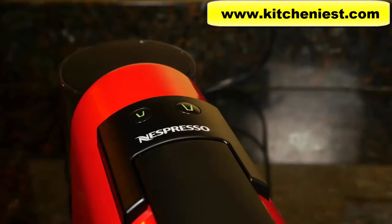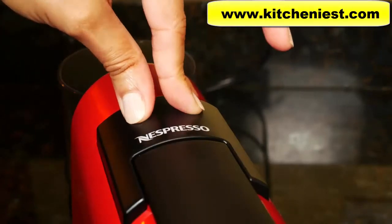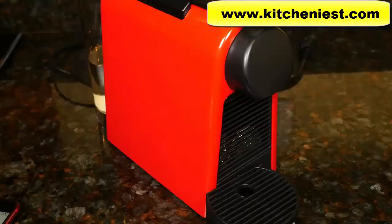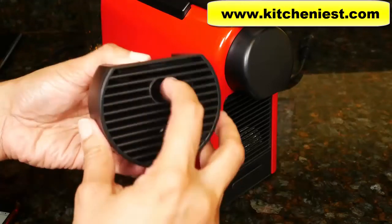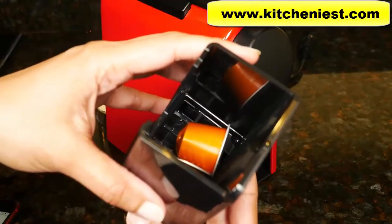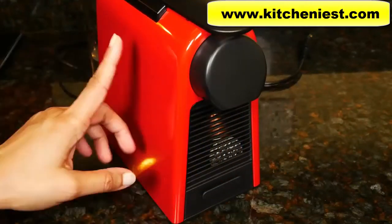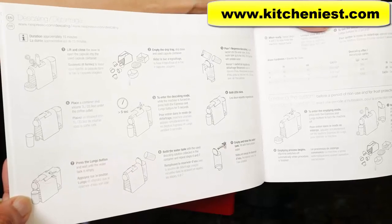If you want to turn the machine off manually, just hold both buttons and press them down together. To clean, unplug the unit. All the parts should be washed in warm soapy water and dried — the drip tray and the lid, the water container when needed, and the container that stores the used pods. The outside can be wiped with a damp cloth and dried. This machine should be descaled once a year; descaling instructions are included in the manual.